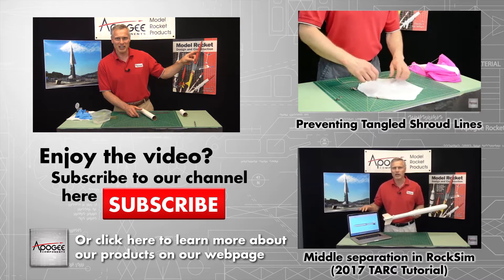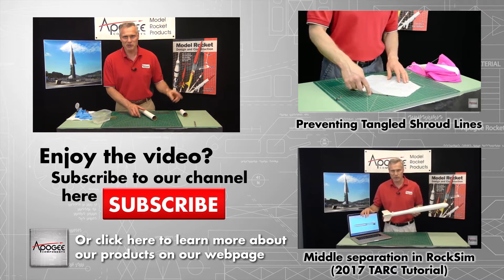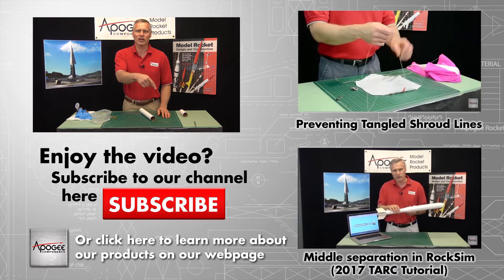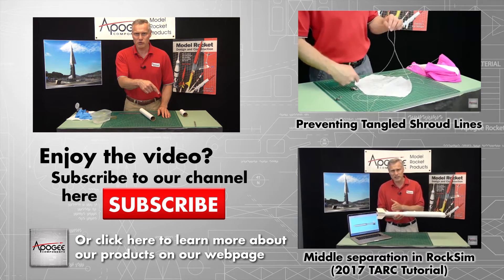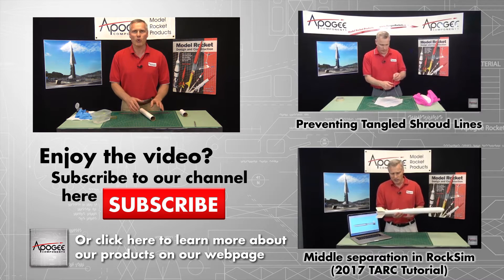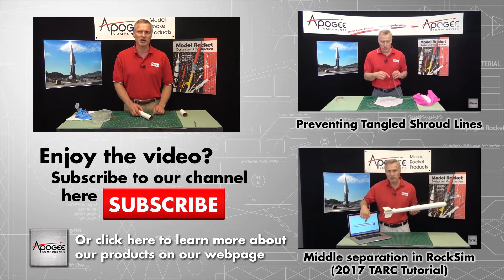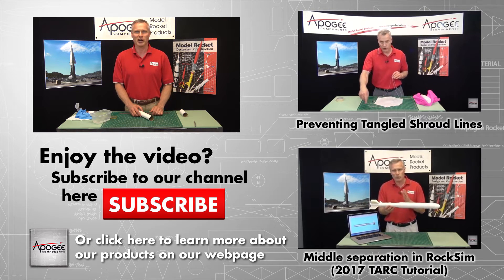Over here to the side we have some other videos that you might be interested in, and down here on YouTube there's a subscribe button and a like button. We'd really appreciate it if you could like this video and go ahead and submit a comment — we love reading your comments too.